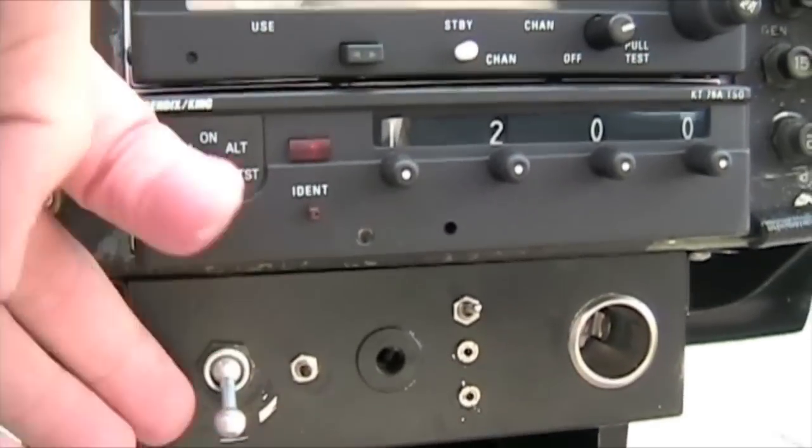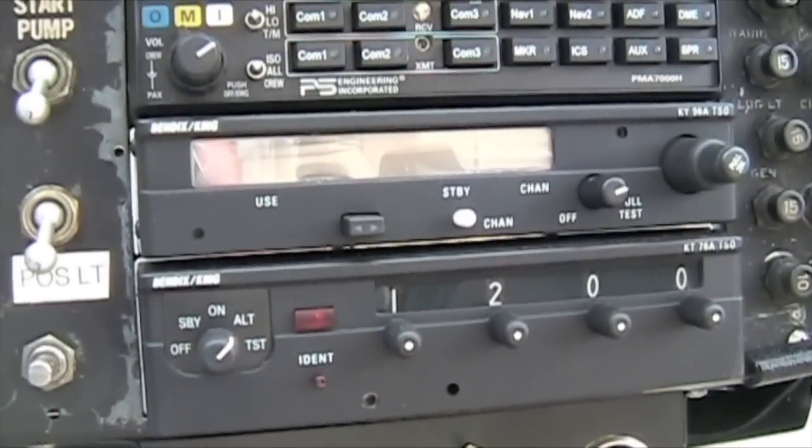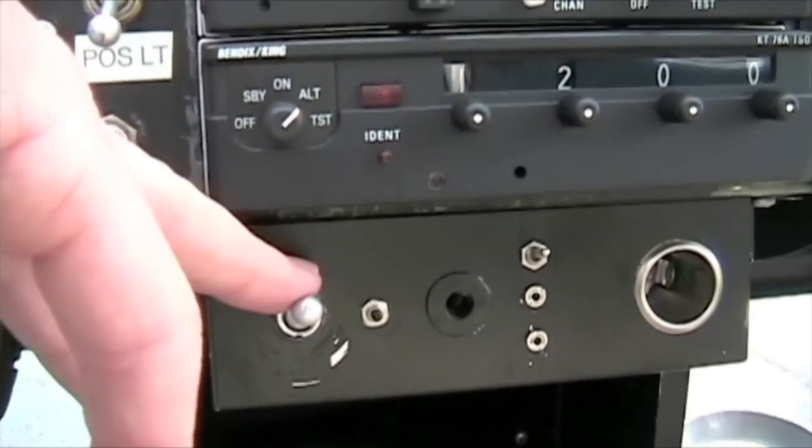This is our avionics master — down is off, up is on. That'll turn our transponder and all of our other radios on. We want to make sure this is turned off for the start.